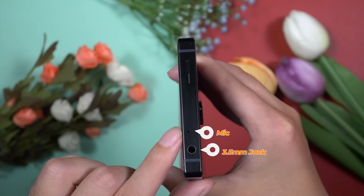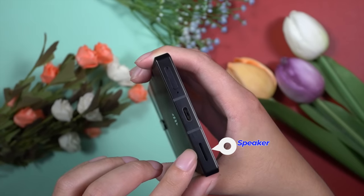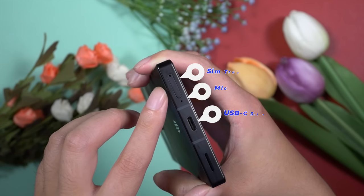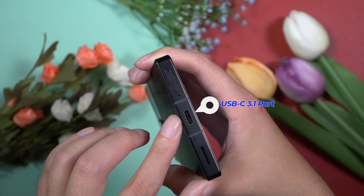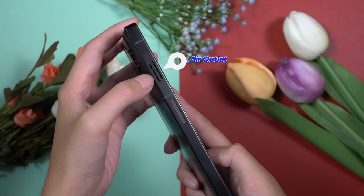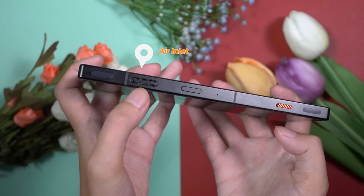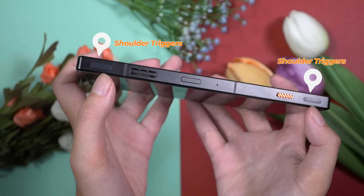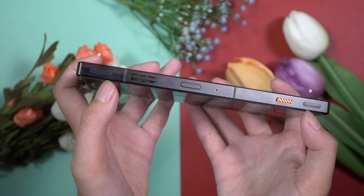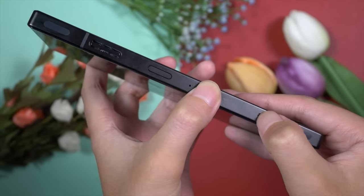On top there is a 3.5mm port, a secondary noise cancellation microphone, and a dedicated secondary speaker for proper stereo sound output. At the bottom: primary speaker, USB-C port, primary microphone, and a dual SIM compact SIM tray. This is a USB-C 3.1 port, so it supports the fastest data transfer rate. The air outlet of the active cooling fan is on the left side, along with the volume rockers. The air inlet vent is on the right side, along with two gaming shoulder trigger buttons at 520Hz. Also on the right side: the power button, another mic for better gaming experience, and a dedicated game lobby slider.